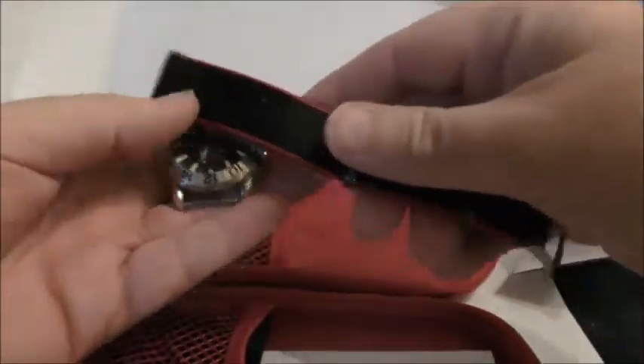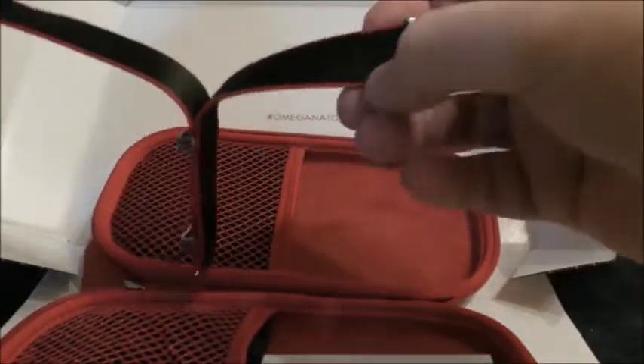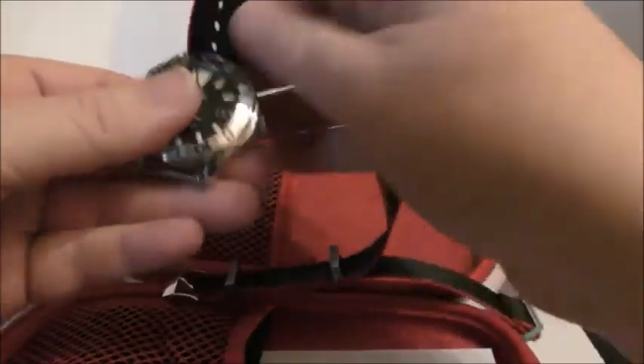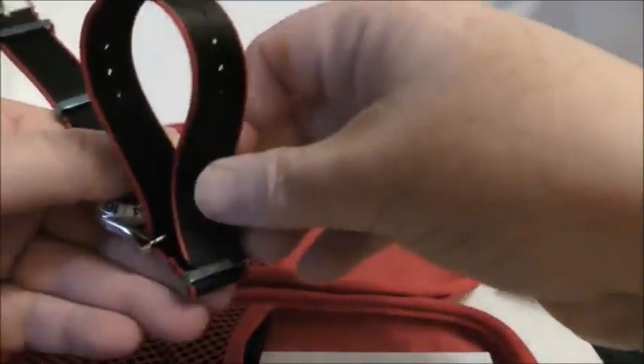Rather than just stick it on and show you, I'll show you how it goes on in the first place. I'll leave the sticky on the metal parts for now. So in at the top, then through the top, up through the bottom. Let's have a look how it sits. That'll probably do — slug that up a bit. Pop it through here — a bit fiddly going through because the plastic is still on. There we go, in it goes. Cool.